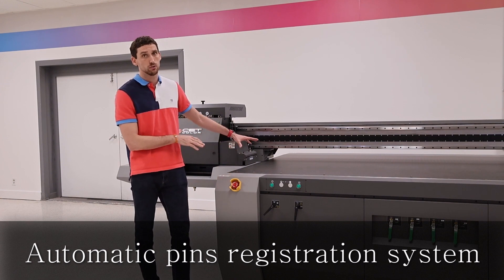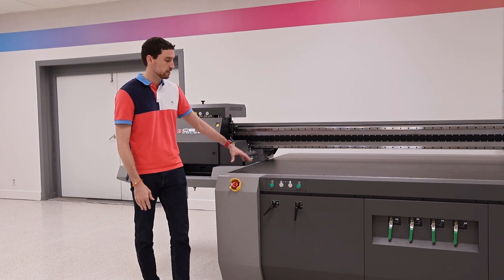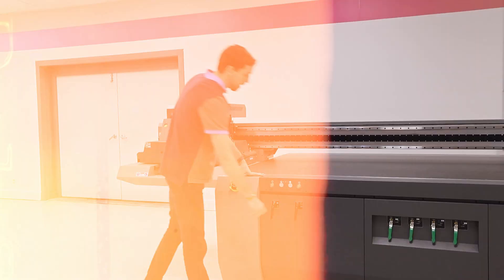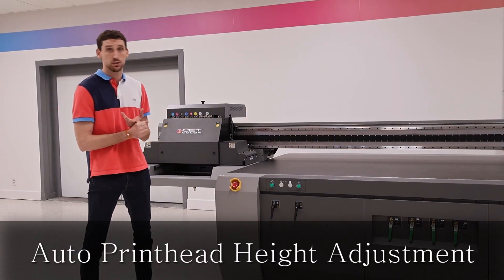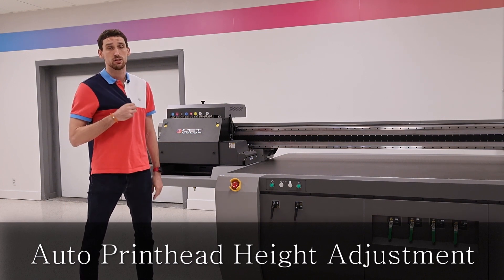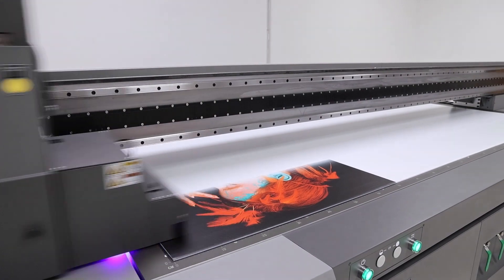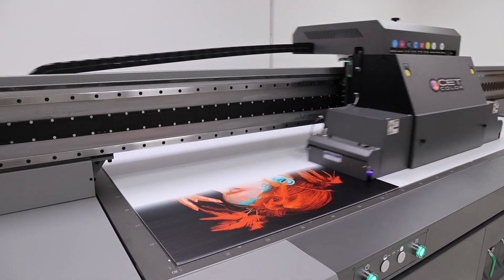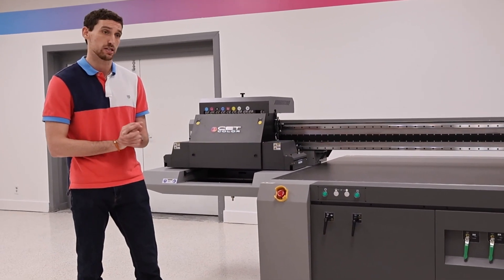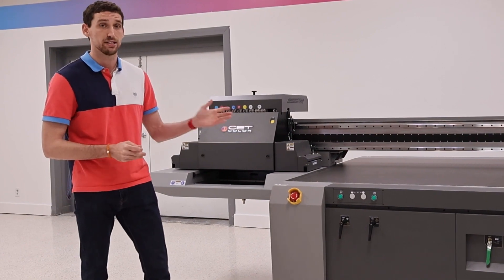We also have an automatic pin registration system. The pins will pop up and we can align our material wherever we need to — whether we're printing in the middle, the right side, or the left side — so it's completely straight and completely flat before we begin printing. Our printer also does auto height registration. An automatic sensor will come down, check the height and thickness of the material, let the printer know it's two inches thick or 0.75 inches thick, whatever it may be, then go back to its position and begin printing. That way you have a clear, accurate reading of exactly how thick the material is, you don't have to mic it, and you don't have to worry about any type of head crash.